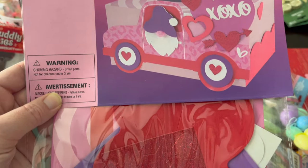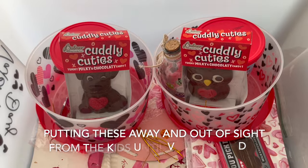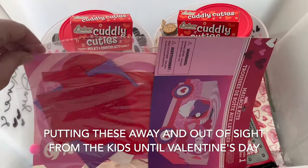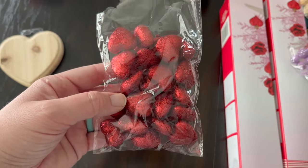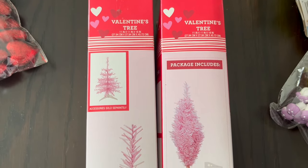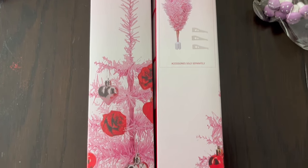This was a Dollar Tree item from last year, just to store little Valentine's Day gifts or cards — so that'll be a Valentine's Day craft. I have these little filler things we'll be using in a craft later. But let's go ahead and set up this little Valentine's Day Christmas tree — it's cute, it's pink!